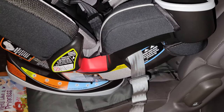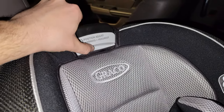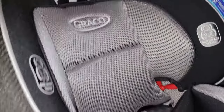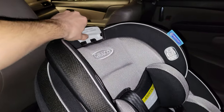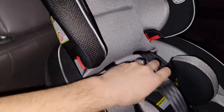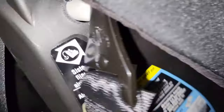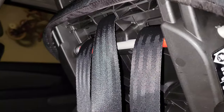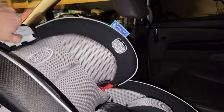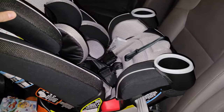That's how you get it to the different recline positions. For the headrest, there are 10 different positions. Pull up on this part and yank up — let me zoom out so you can see — that changes the headrest height. It doesn't change where the straps go into the back of the car seat; you can do that separately. I hope that's helpful — it took me a second to figure out, so I thought I'd share.